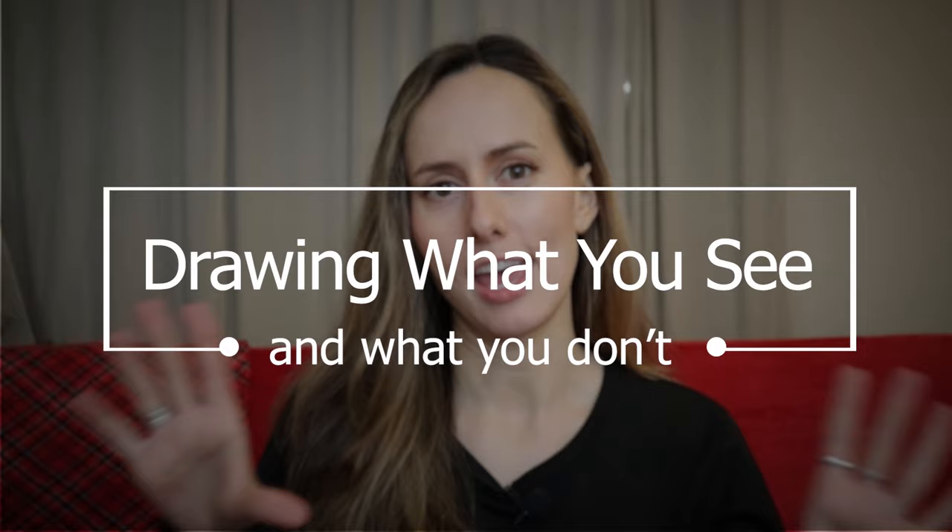I'm Kelly Foss and this is lesson three of four in my Drawing What You See and What You Don't online workshop series with Strathmore. You have the advantage of seeing what my finished piece will look like. Right now I have no idea other than I know I'm going to be drawing this beautiful young woman, and beyond that we're going to imagine our way through all the possibilities.